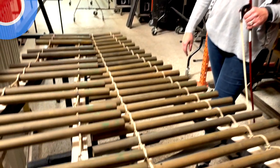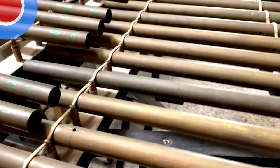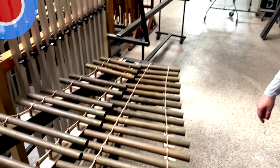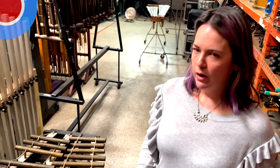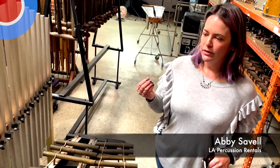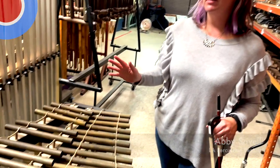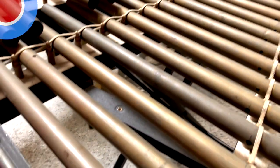So this is the Brass Tube Pipe Gamelon. This was actually built by Emil Richards himself and tuned by him. The purpose of it was to be able to have more of the Indonesian type of Gamelon sound, but with the tuning that could be used in a Western orchestra, the studio orchestras.